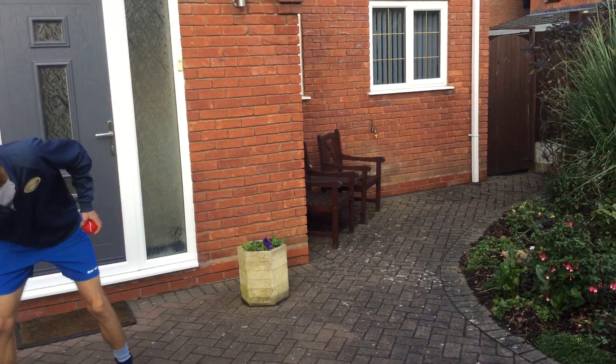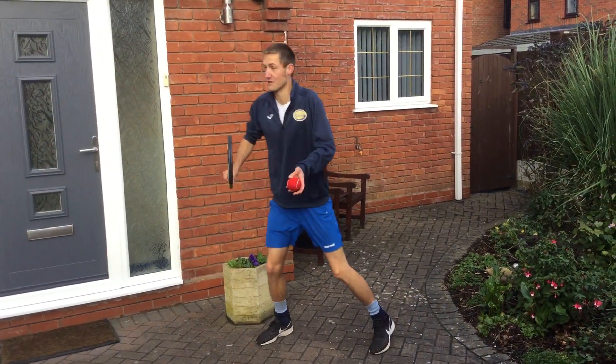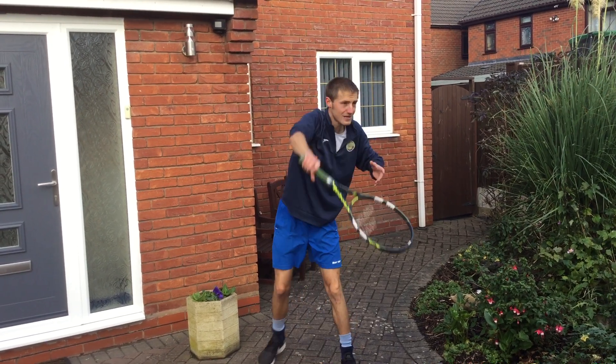Number five: smash down. It bounces once, so you get to the smashing position. A little bit difficult.